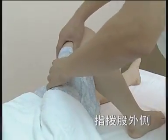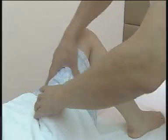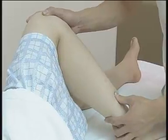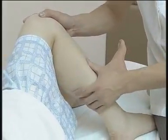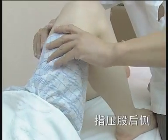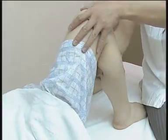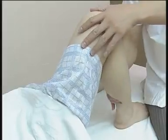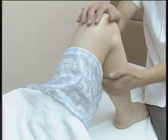脊揉骨外侧，由上至下进行，动作缓慢轻柔。再指压骨后侧，双手拇指指腹施力，可调和气血，活血化瘀，舒筋活络。搂拿小腿，一手扶住被按摩者膝盖，另一手按揉其小腿肚，动作缓慢柔和，双手交替进行，重复数次。